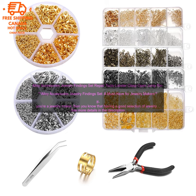Here are some of the benefits of using the Alloy Accessories Jewelry Findings Set. It's affordable — the set is available for a very reasonable price, making it a great option for beginners on a budget. It's versatile — the set includes a variety of different findings, so you can create a wide variety of jewelry pieces.